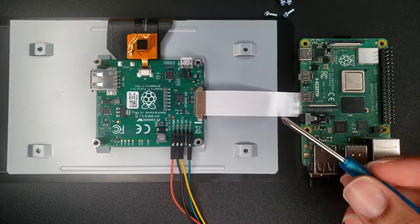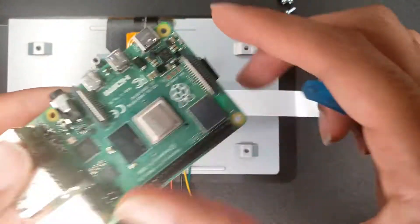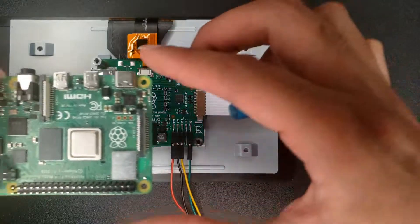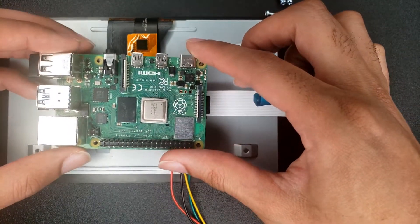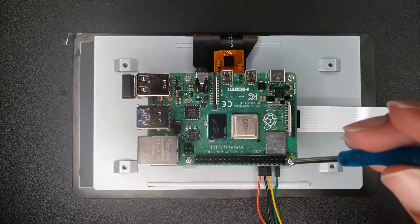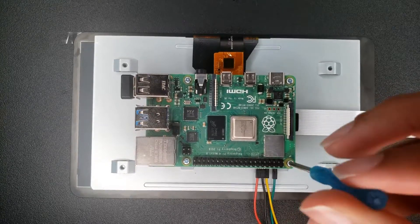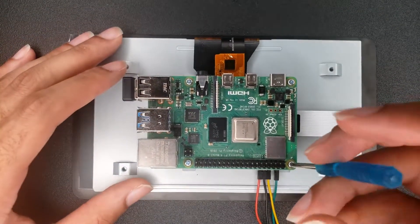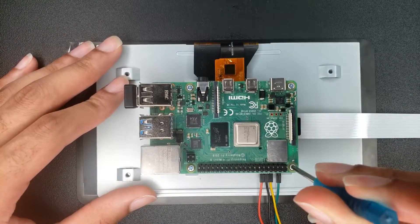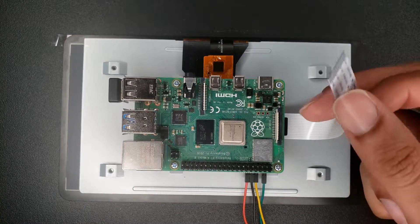Next I'm gonna mount my Raspberry Pi right on top of the screen just like so. You have screws — let's get it. Okay, so the last one.